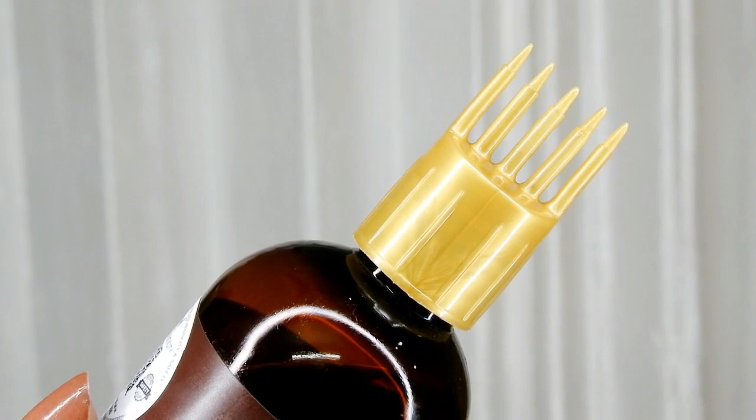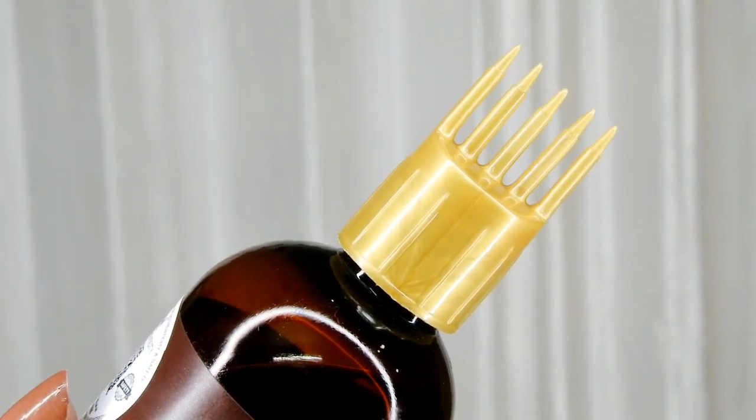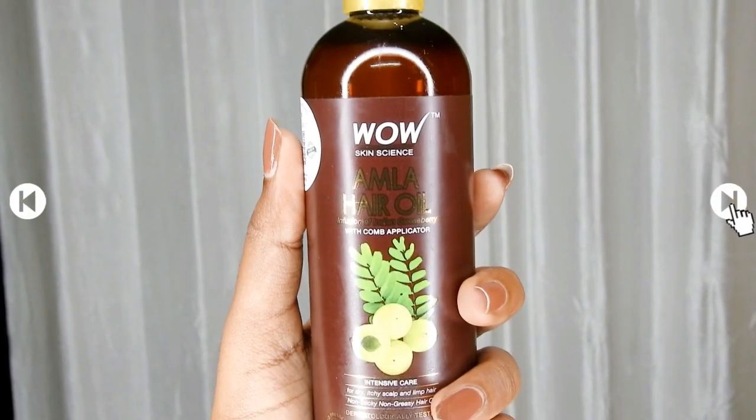These actives help to boost circulation in the scalp, strengthen the roots, reduce dryness and itchiness, control dandruff, soften hair, and give the hair a healthy shine.